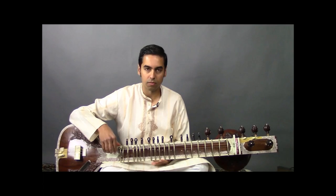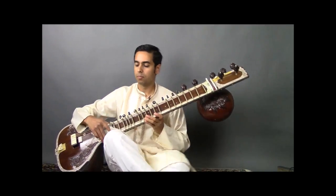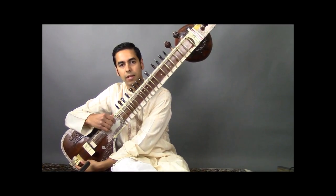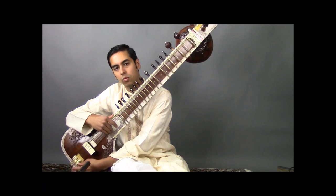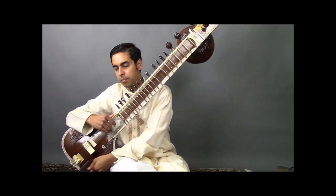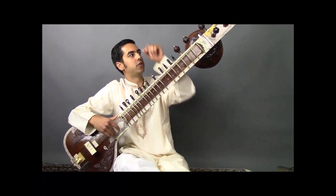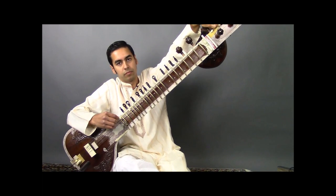Once you have these four playing strings roughly tuned, you may want to do one round of fine-tuning in the upright playing position. Adjustments for the first string can be done with this bead — when you push it downwards the pitch will come down. Same thing for the second bead for the second string. For the two bass string beads, when you push the bead upwards the pitch will go up, and when you bring it down the pitch will come down.